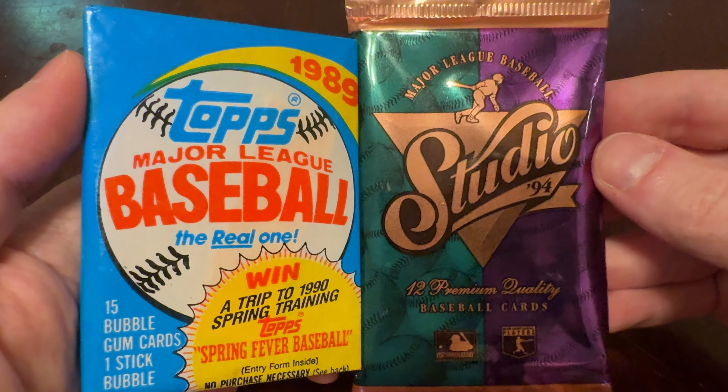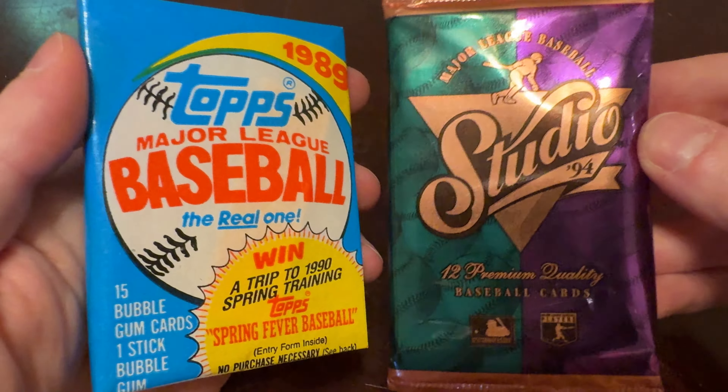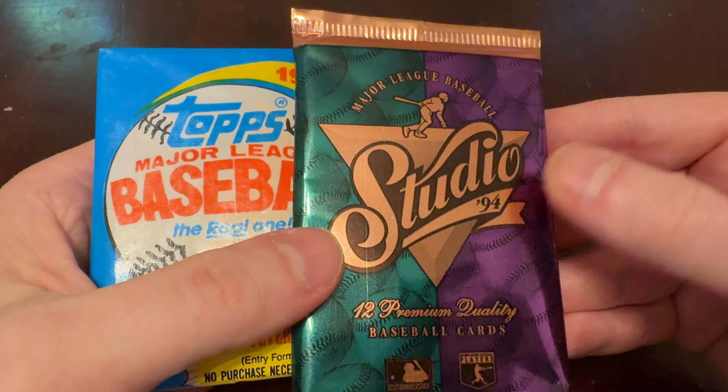On today's episode of Junk Wax Genius: 1989 Topps, True Wax, and 1994 Studio.